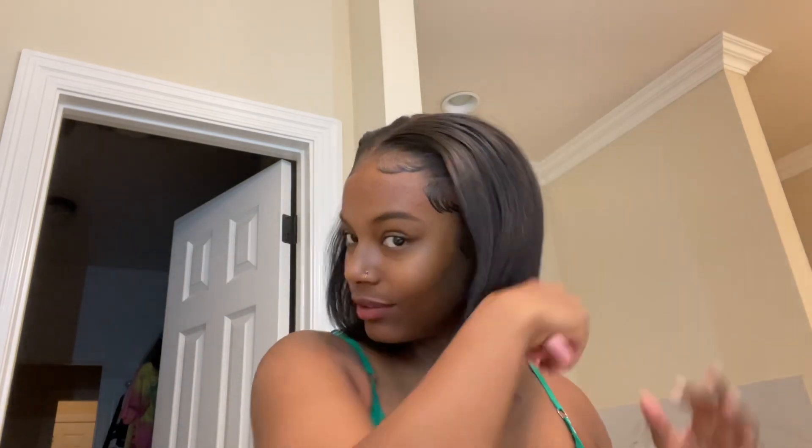Let me brush it in the back because I don't want y'all to think it's not full — because it definitely is full, it is full baby. All right guys, so here's the finished product. I'm gonna let Hairgasm225 install this hair in my head and then I'll be back to talk to you guys.